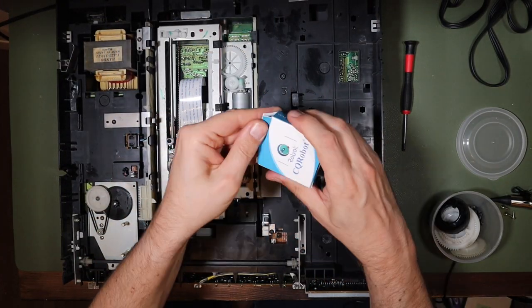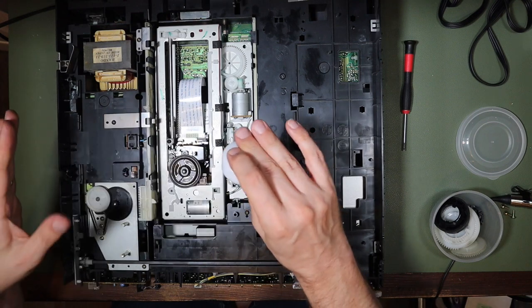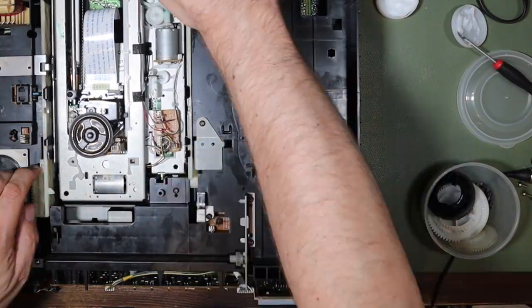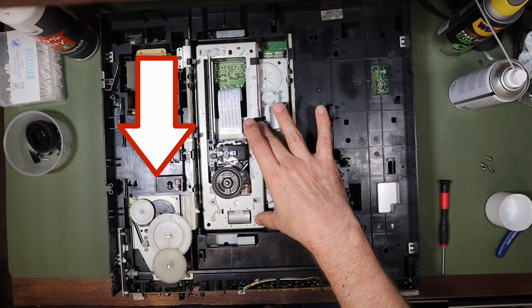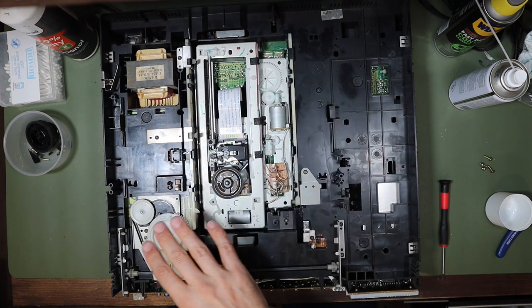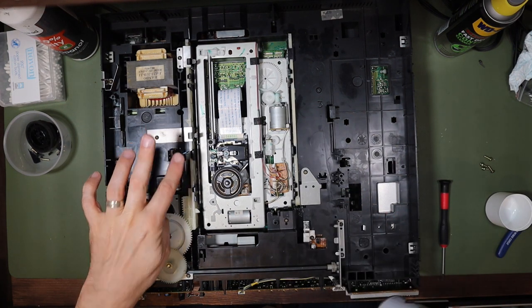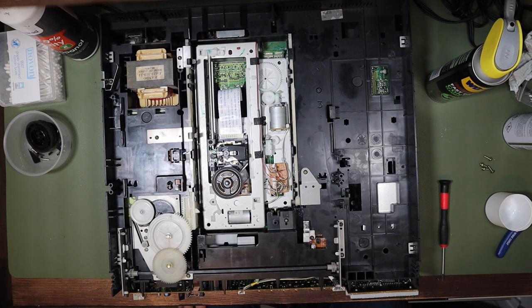I got some plastic-safe grease from Amazon and I'm just going to grease everywhere I can see where this chassis moves. I greased all the sliding components and replaced the belt with one bought off eBay. I also greased and reinstalled the gears on the spindle — there is a specific orientation these gears need to go in, as explained in the service manual, which can be downloaded online. I also took the opportunity to clean the tray closed switch and the chuck position switch using electrical contact cleaner. Now I'll slide the tray back in — hopefully it'll catch on the cogs — and we'll do a couple of power resets.